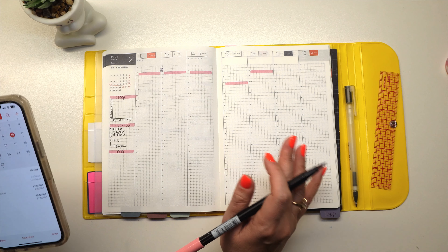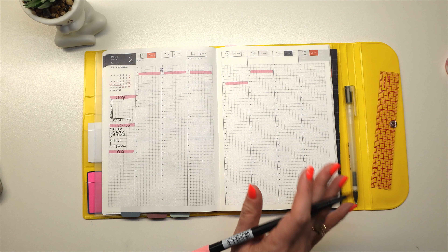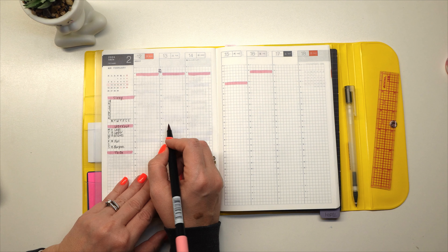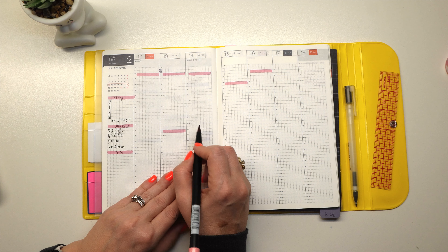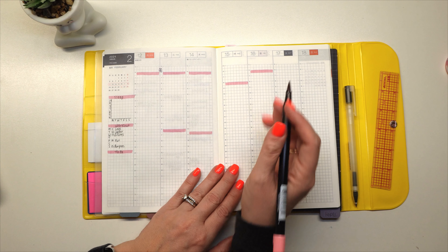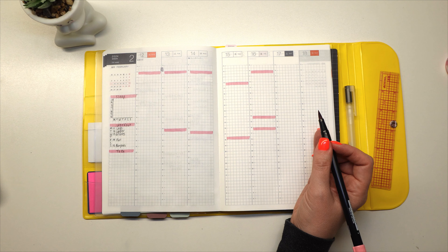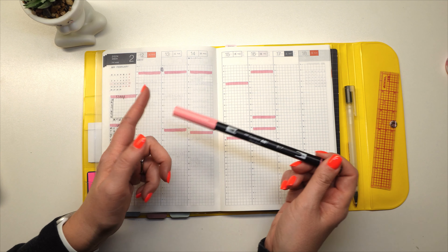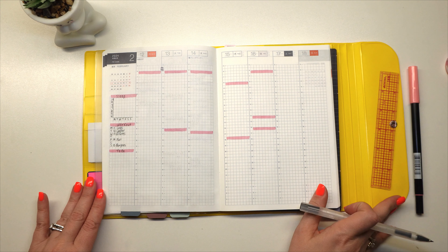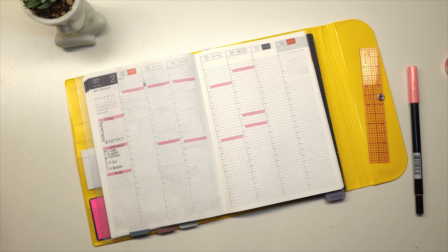Now I'm going to pull out my calendar and highlight all the other stuff I have to do, then go back in and write in what each item or task is later. On Tuesday something at 4, Wednesday at 4:30 — and this is also Valentine's Day. Nothing on Saturday and nothing on Sunday.